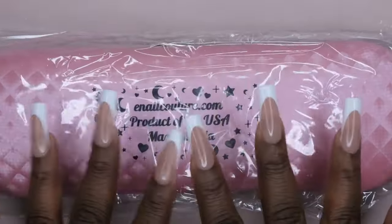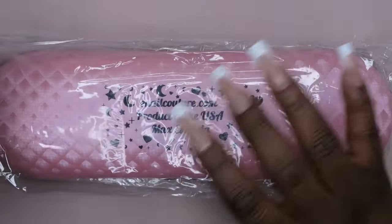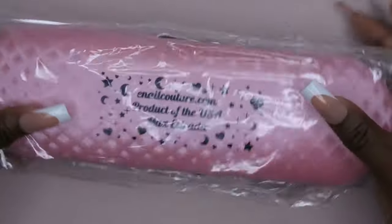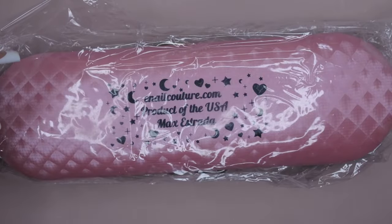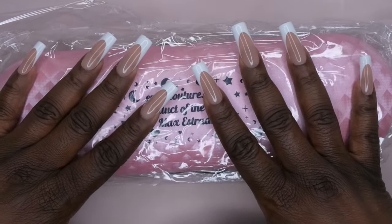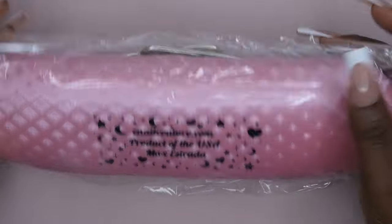Next I got another nail rest — I am really excited to have another one of these. Now I don't feel guilty keeping one in my travel nail kit because I can have one here in my nail room and one on the go when doing other people's nails. I got this in my last super scoop too and I'm very happy to have it. I'd much prefer a nail rest or arm rest over practice hands — I feel like I can get more use out of it.